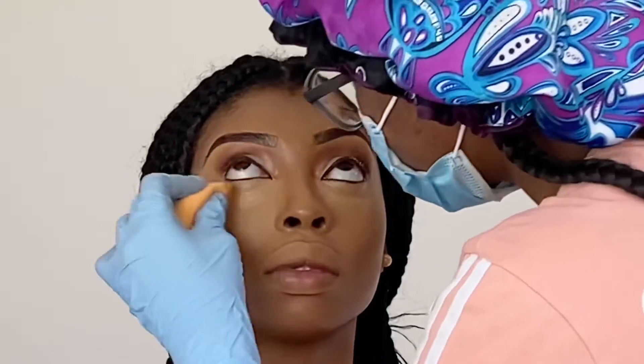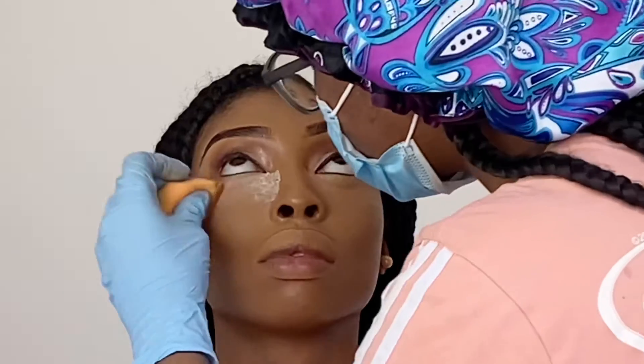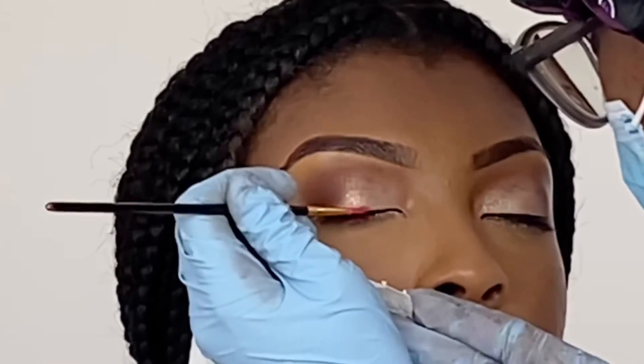For her contour, her cream contour, I use Maybelline Fit Me in 360. To set her face, I just use the Morphe translucent setting powder. Powder contour is always the James Charles palette in No Beans. Now I'm just going in with a bit of detail.